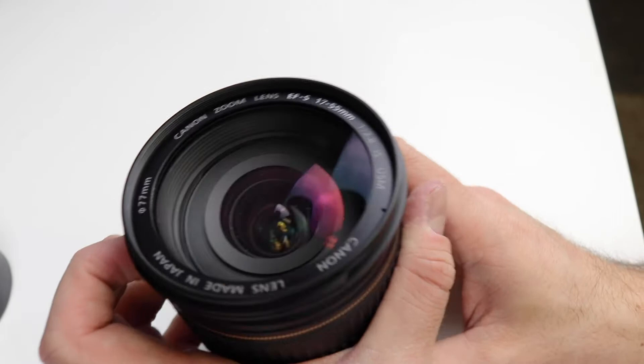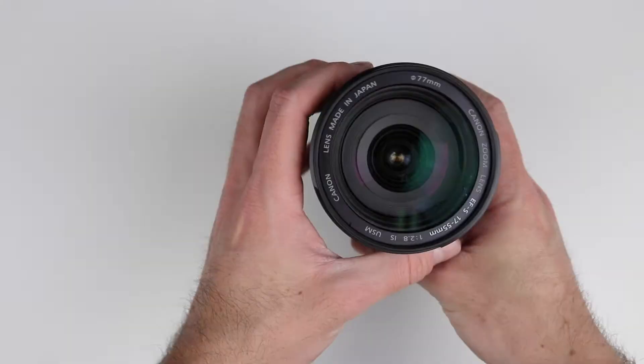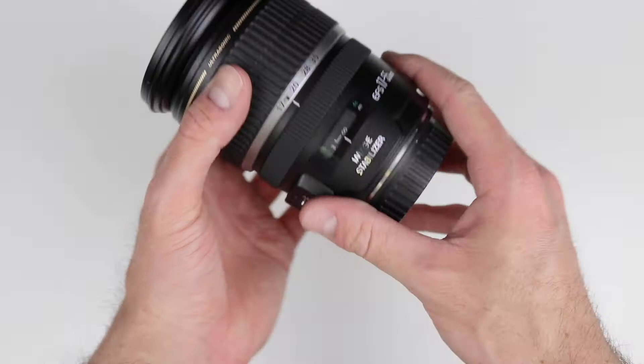I've heard that this dust issue can be helped by getting a lens cover, which is probably what I'm going to do. But it was too late by the time I realized it — there was already a bunch of sawdust in there. So we're going to clean it today.